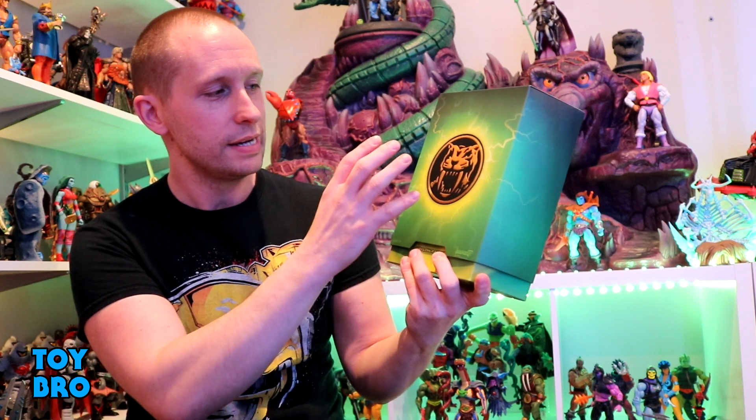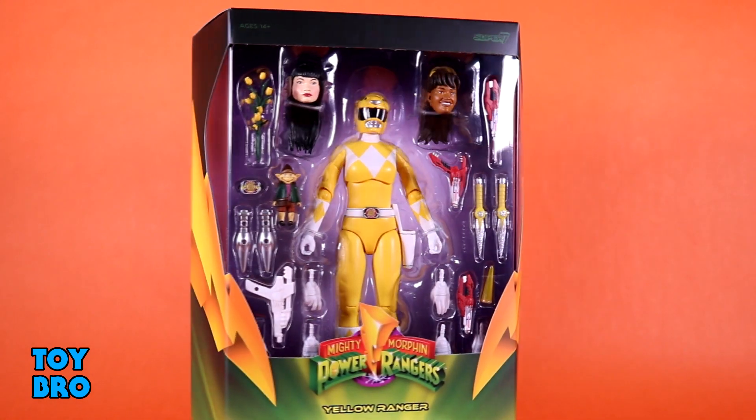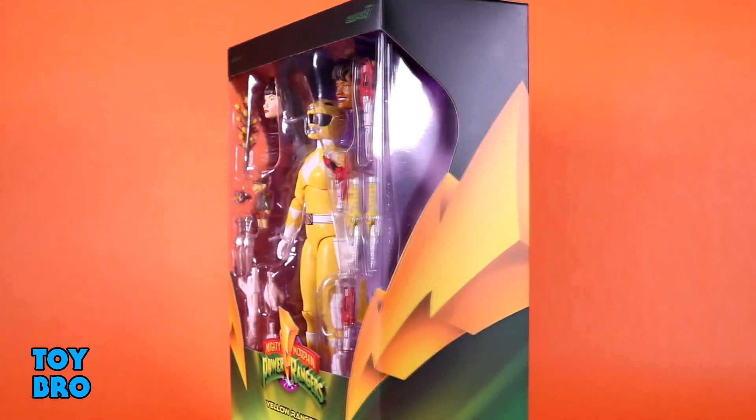This comes in a standard style Ultimates box, so it's a more normal size and shape. You got your trapezoidal design, you got your slipcover with the saber-tooth power coin, the lightning burst, and then the vintage classic logo on the back. Pop that slipcover off, and we've got our Yellow Ranger there in the package, in the big window.